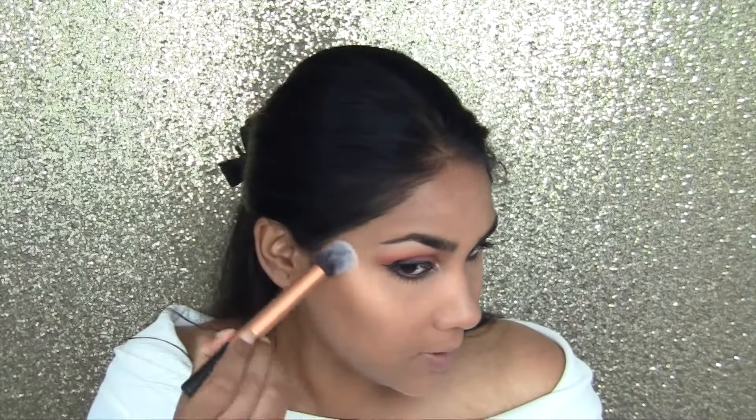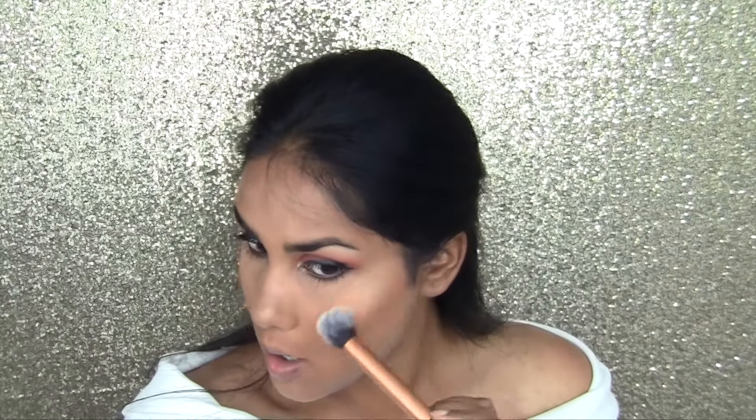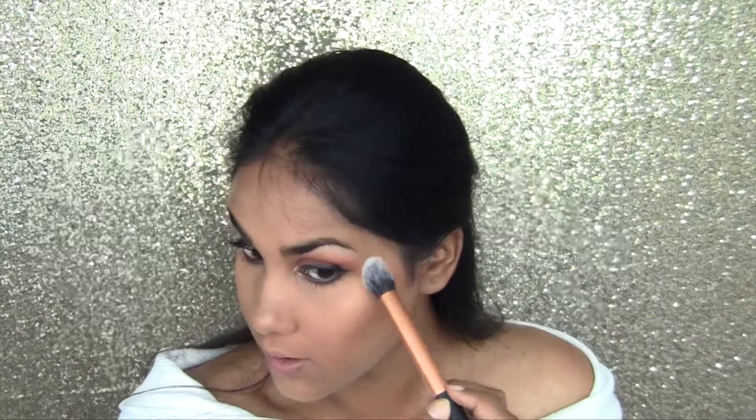It is a very subtle highlight, and a lot of people don't like that, but I love it because on a day-to-day basis you really don't go heavy with the highlight. It looks ridiculous in person but on camera or in photos it looks great. I don't want to highlight my nose too much, just a little bit on the nose and then on the Cupid's bow.